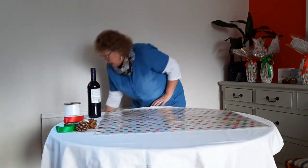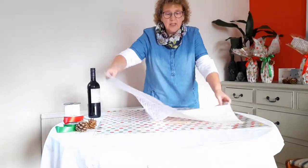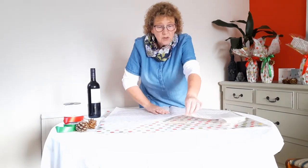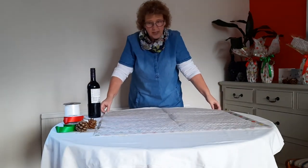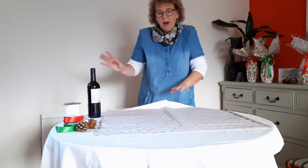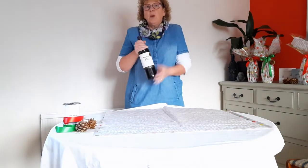On top of that we place two pieces of tissue paper. We do two pieces because I want to cover as much of the cellophane as I possibly can. We do one sheet and then on top of that another sheet so that as much of the cellophane is covered as we can. That's so that when we wrap the wine the person receiving it can't see exactly what it is — they'll know it's a bottle of wine but they won't know exactly what kind.